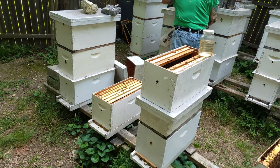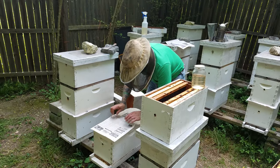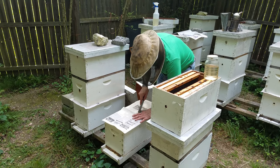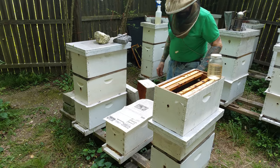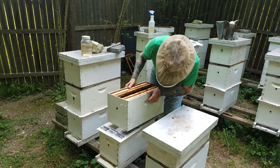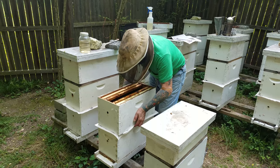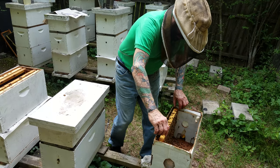When I add another super here, so the bees don't kill one another or go down and kill the queen, I put a sheet of newspaper on here. They puncture a few holes — the bees downstairs will eat through here and some of the bees up here will eat through — and then they get adjusted to one another and they don't fight or kill one another. It'll take them like a day or two days to eat through this newspaper.